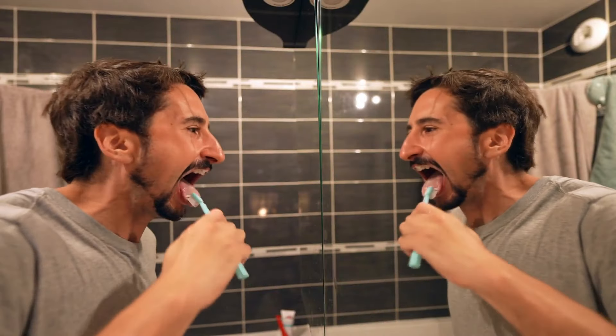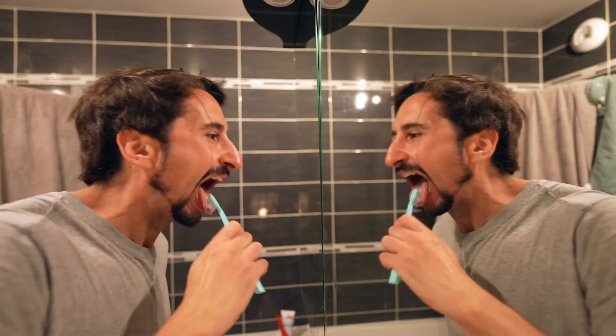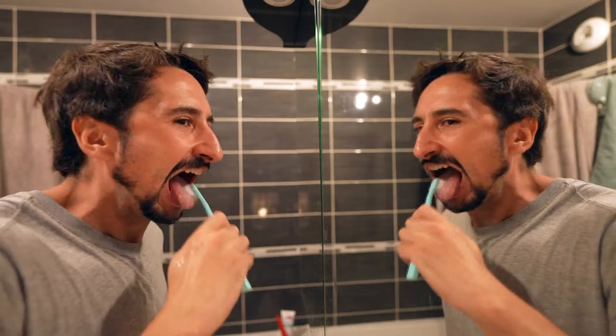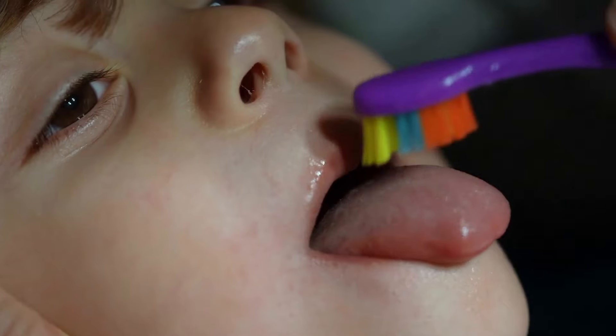Don't forget your tongue: your tongue harbors bacteria that can contribute to bad breath and oral health problems. Remember to gently brush your tongue or use a tongue scraper to remove bacteria and debris.